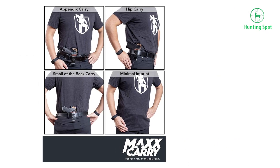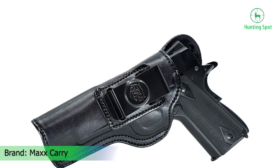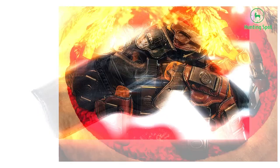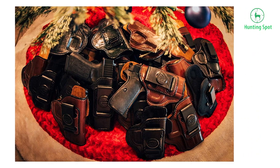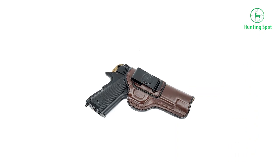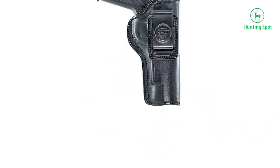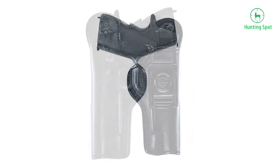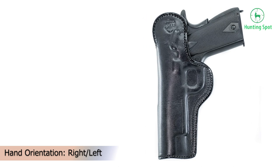The suede-lined interior will protect your gun from any condition, and it has a full-length sweat guard, meaning your sweat won't be able to damage your firearm. Thanks to its high back, it creates a shield between your gun and your body. This holster is easy to put on and take off, mostly because of the tempered steel spring clip that fits belt widths up to 1.75 inches. It will keep your gun undetected with no printing.